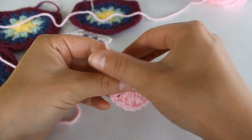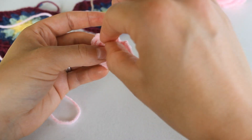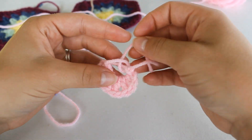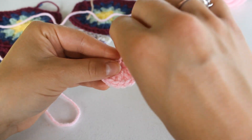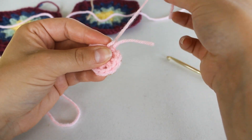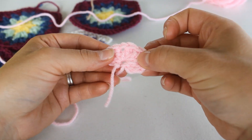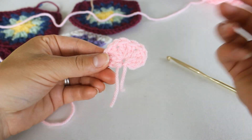Now we're going to close this ring. Pass the tail to the back and then through the center. This front yarn right here, you're going to pull on, and that will close the magic ring. Pull the tail and it's finished. Round one of the half hexagon is complete.